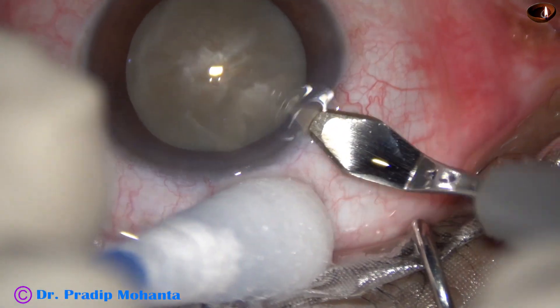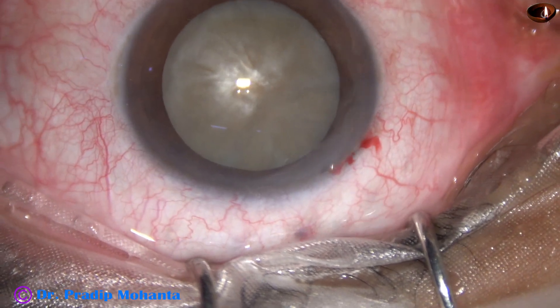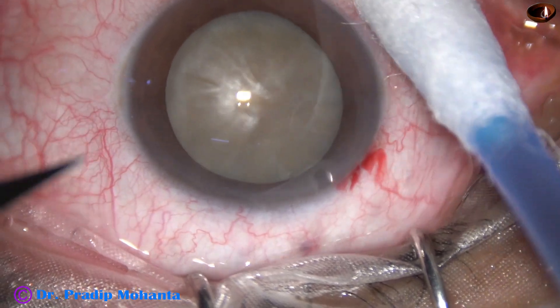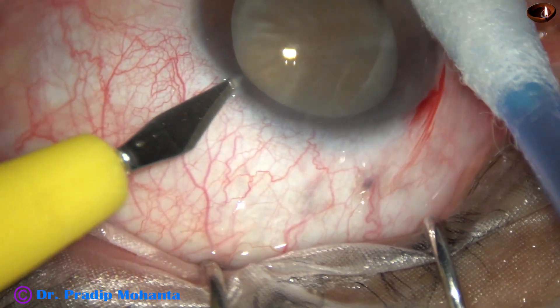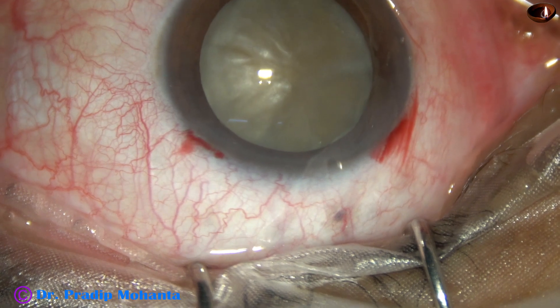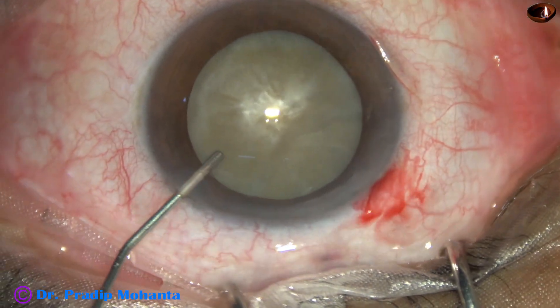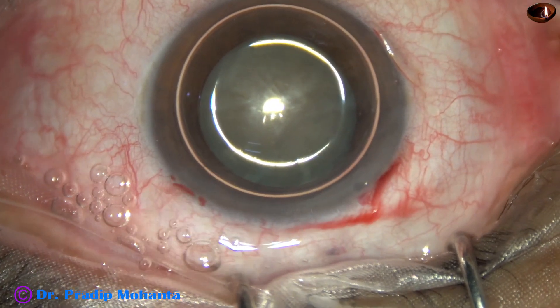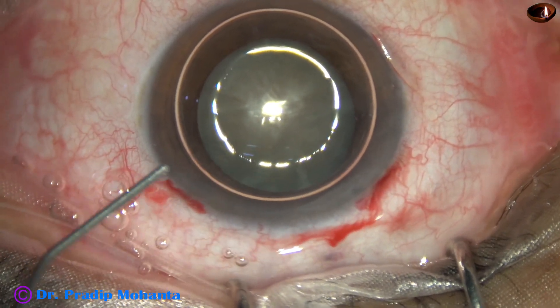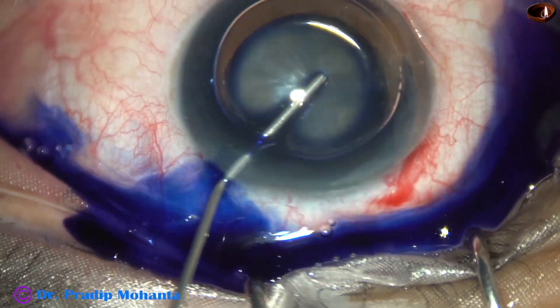This is the main incision with a 2.8 mm steel keratome at the posterior aspect of the limbus. This is a side port on the left side of the main incision. An air bubble is injected into the anterior chamber. Beneath this air bubble, trypan blue dye is applied over the anterior capsule.